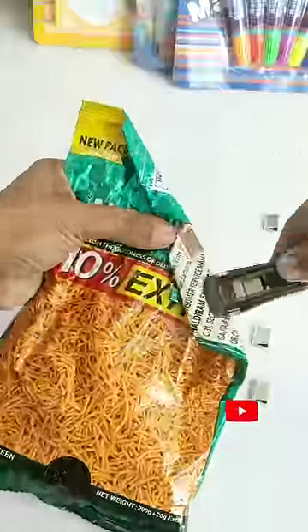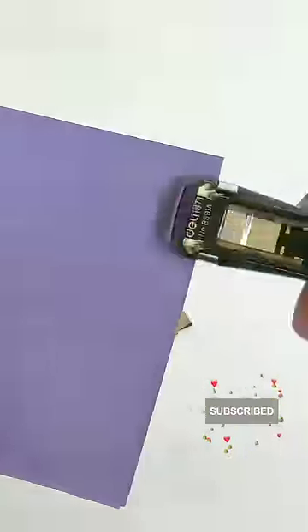I have a mini notebook here. Tell me in the comment box how much you will give this Clam Clip Dispenser. If you liked this video, like, share and subscribe.